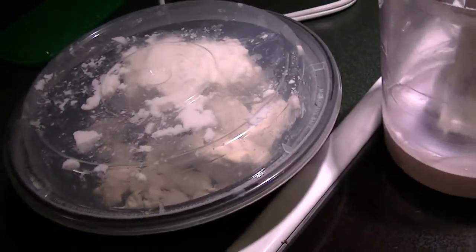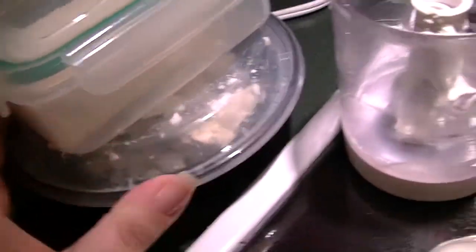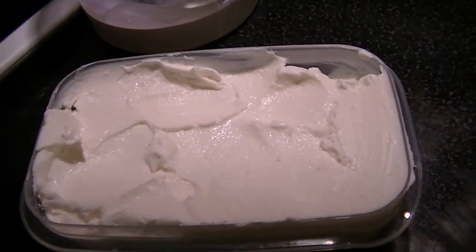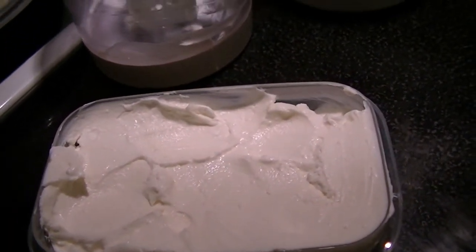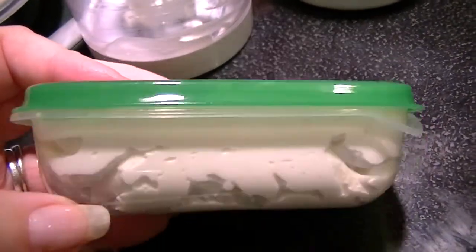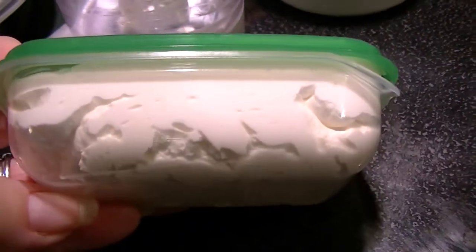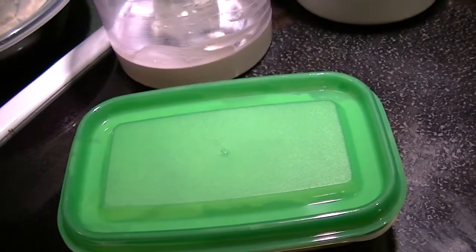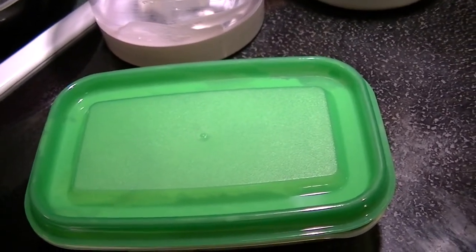I still have some crumbles left for my salad and cream cheese left over. I definitely need to label this so my husband doesn't think it's cream cheese and use it instead. So there you go — that's my version of a quick whipped feta. As always, if you have any questions please feel free to ask, don't forget to thumbs up, and thank you for watching!